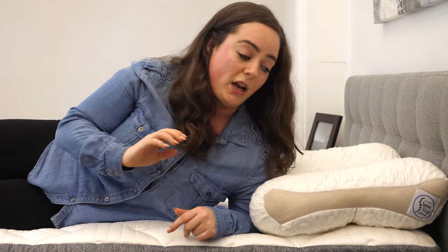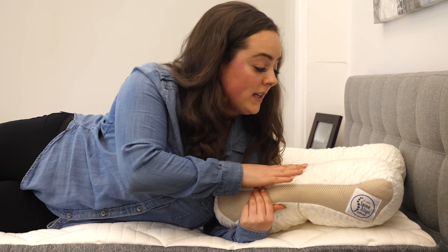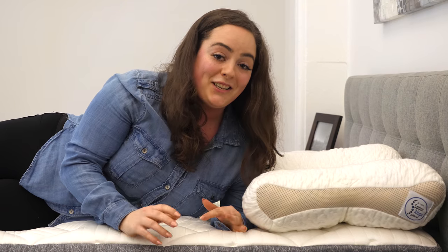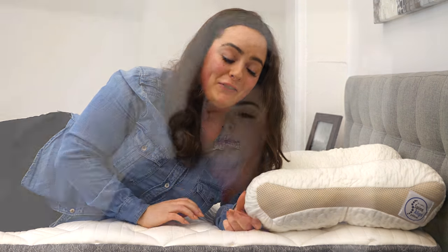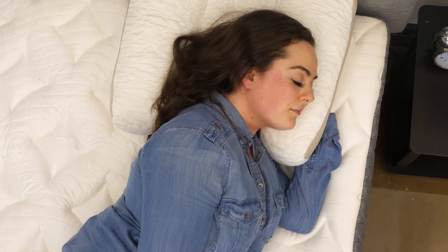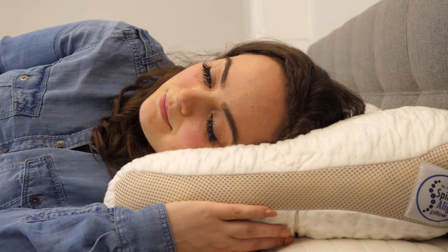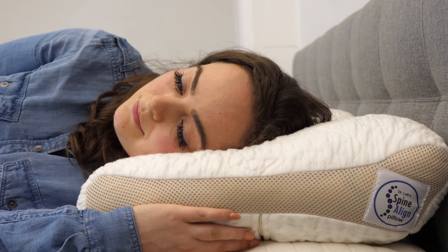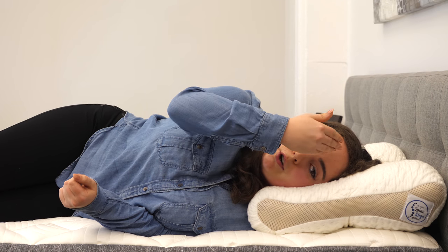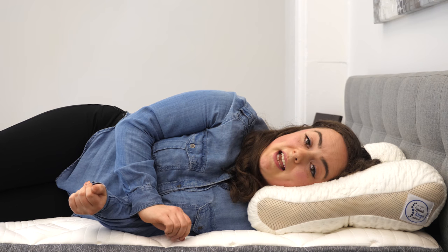Now I'm going to try the side chamber. As you can see, the company's logo is on this side, so this is the loftier, taller side. Technically not intended for short gals like me, but let's see how it feels. So even though this is meant for taller folks, I feel like I'm getting a lot of good support — I don't feel like my neck is out of alignment. Your nose should sort of line up with your sternum, and it feels like that's happening.